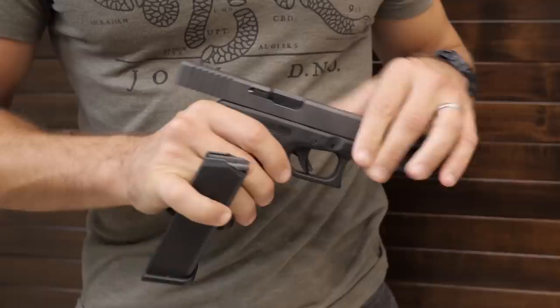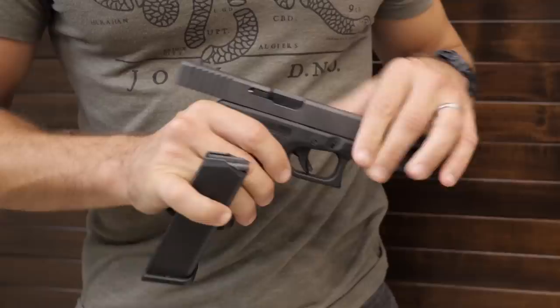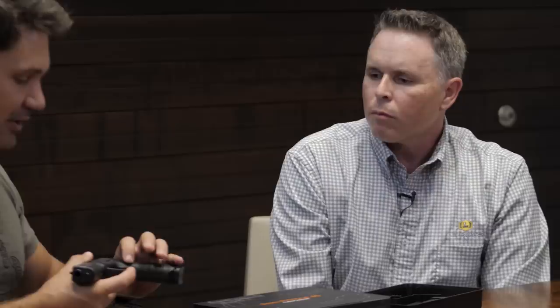Over the years, Glock put a small bump on the extractor as a loaded chamber indicator. We got Glock to recreate the flat extractor, which gives it the same look as the original. The frame textures and rails were the main differences between generations. The Gen 5 had some more internal changes with triggers and recoil spring systems, and the Gen 4 was a bit different, but this gun is basically the same as a Gen 1 through Gen 3.